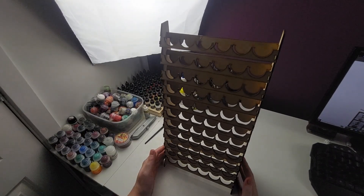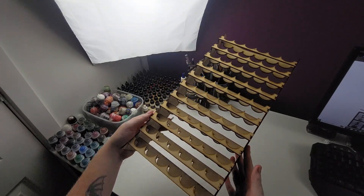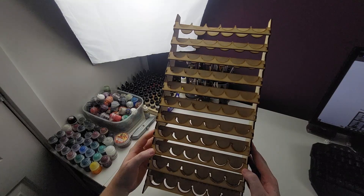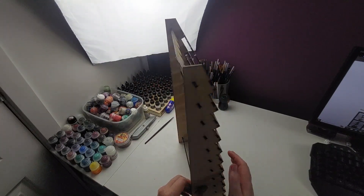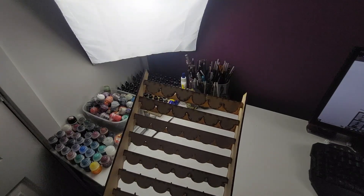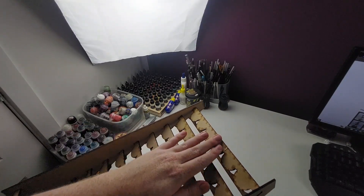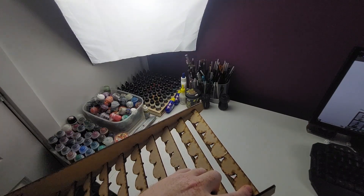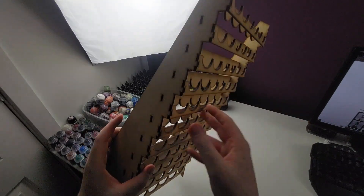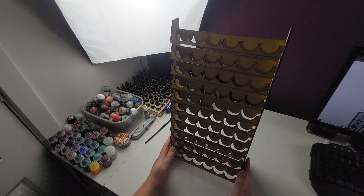All of the structures are now on there and this is the full paint rack in all its glory with its 66 impressive slots. I was really impressed with the structural integrity once it went together. I know I had a little struggle trying to put that second side on, but once it was on the whole thing holds together really nicely. I did bend that top bit slightly trying to force it on, so I'm going to show you my quick fix for that and how to add a little support, in case you accidentally bend one yourself.